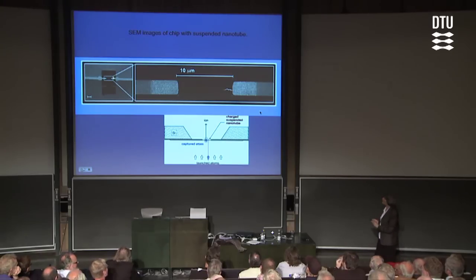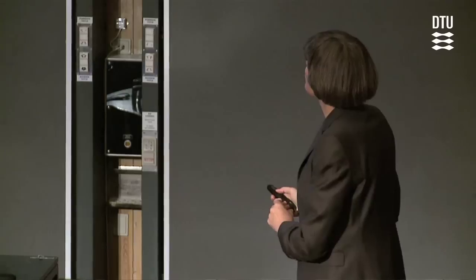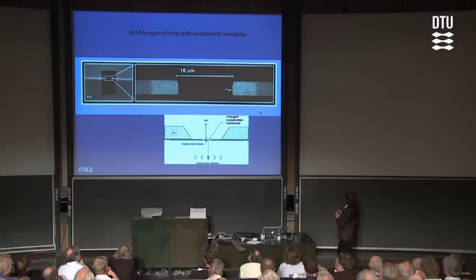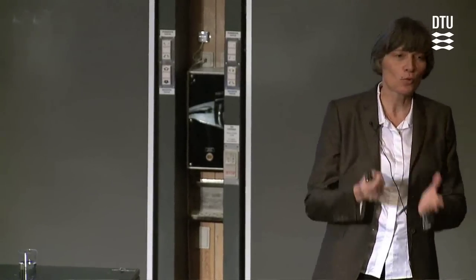We put electrodes on the structure — a few microns wide — and outside the SEM image we put some big macroscopic electrodes so we can hook the structure up to our power supply and charge the nanotube up to 300 volts. If you think about it, this is an absolutely mathematically clean, infinitely thin charged wire. There's an electric field here that falls off as one over the distance to the wire, getting very large close to the wire. When we start to send neutral atoms towards this nanotube, the atoms will polarize in the electric field — remember, they're not ions, they're neutral — and that gives rise to a force corresponding to a 1/r² attractive potential.